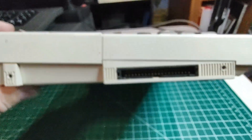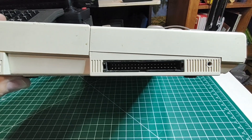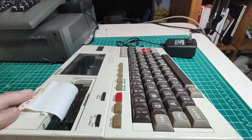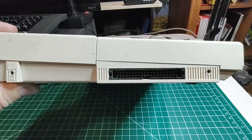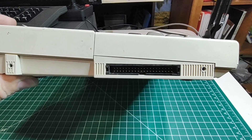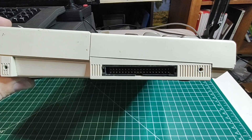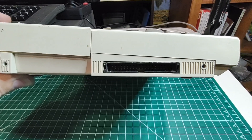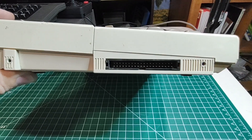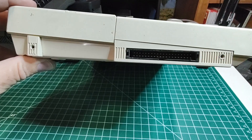On this side over here, we have a dual inline connector with 40 pins on it. This brings out some bus signals from the computer, and this is how they interfaced the computer to the lathe it used to run. A fat ribbon cable went from this into a control box on the lathe, and inside the control box there were some 6820 PIA chips — a couple of them — and those ran off to run the various functions on the lathe.